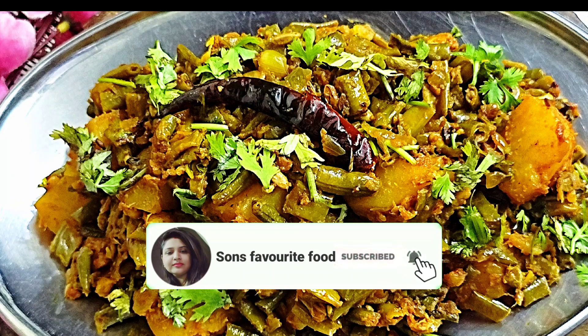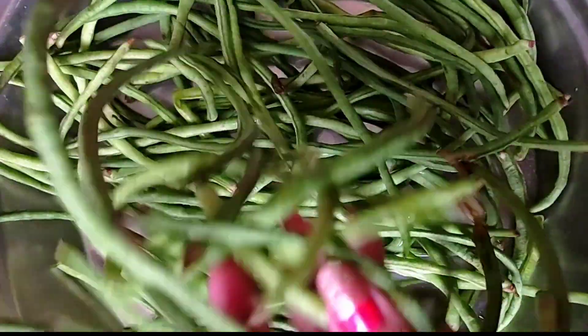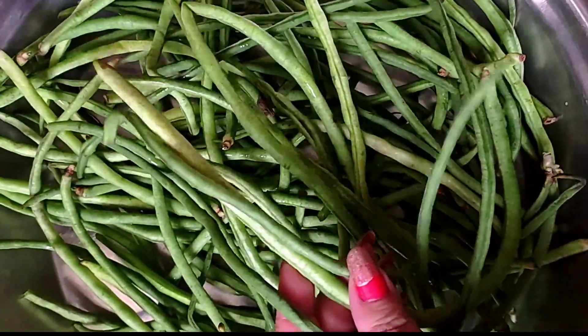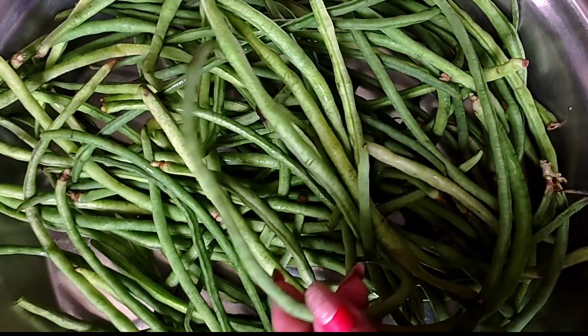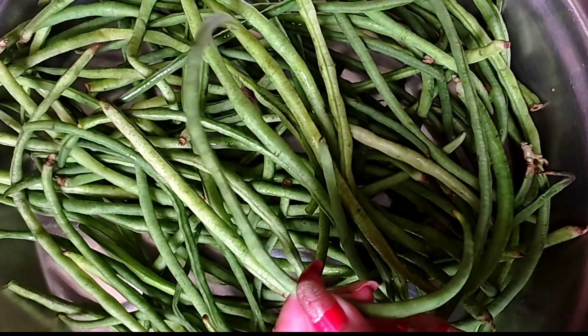It is very simple to make. Let's see how it is done. First of all, I have taken 1-2 kg Ramaz ki Fali and washed them well. They look very sweet and tasty.